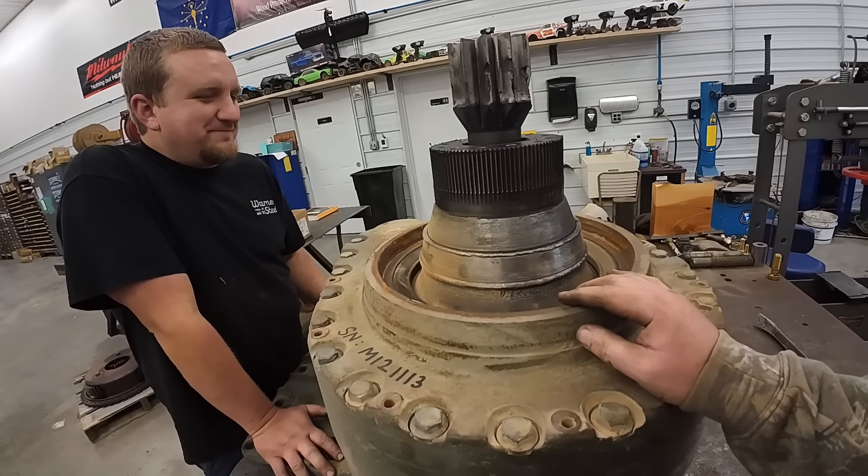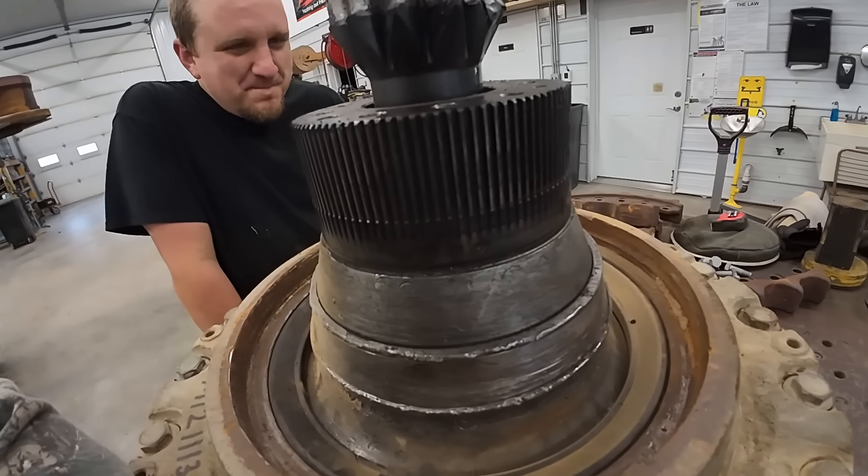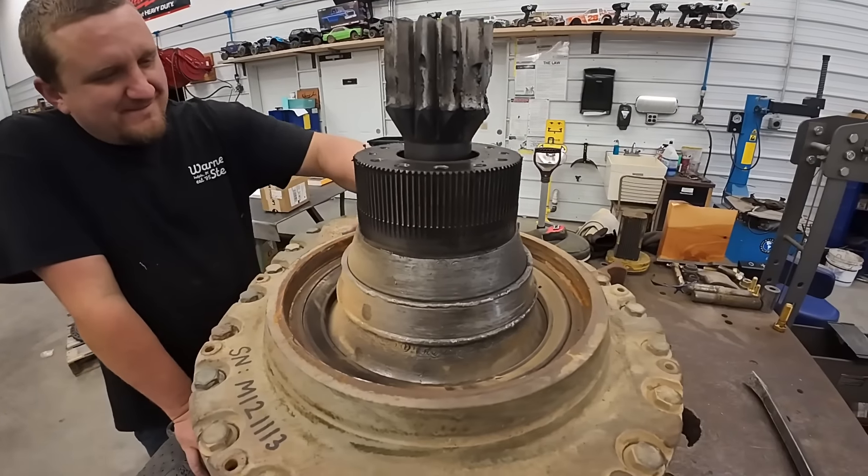Looking good, isn't it? Promising so far. It sure is. Well, we're going to do a little inspection work here and see what we've got.